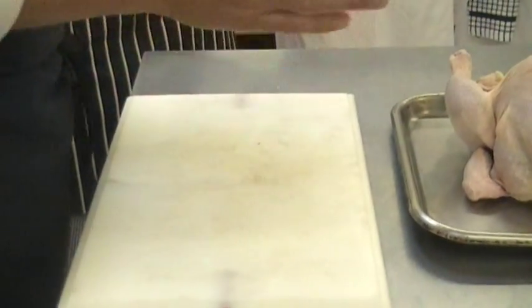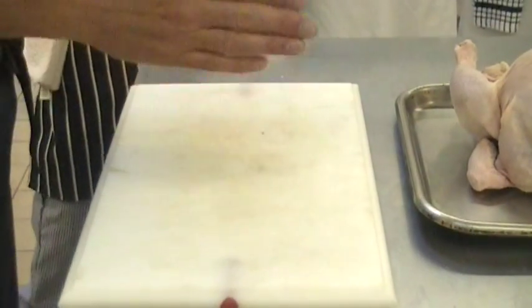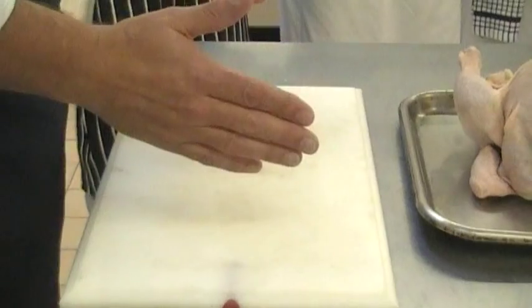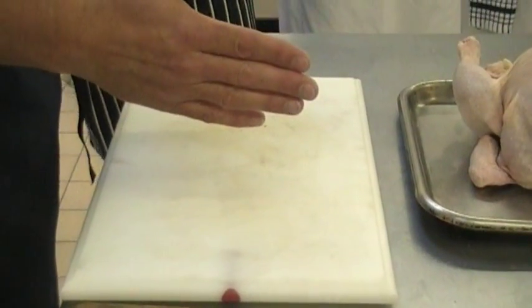Now from last week, can we remember how many pieces we should do? Thirteen. And how many pieces of that would we serve to the customer? Eight. Can we remember what they are? Thighs.